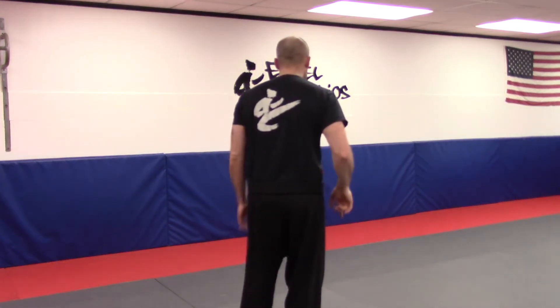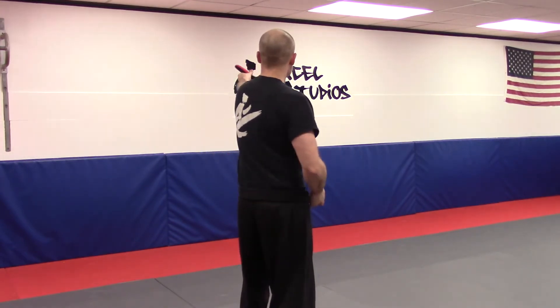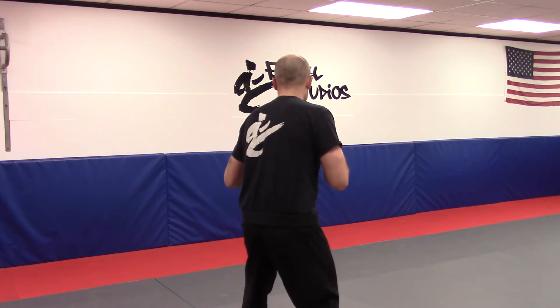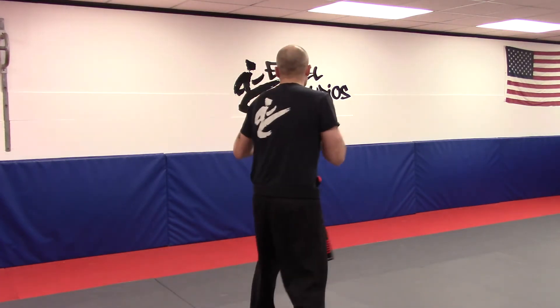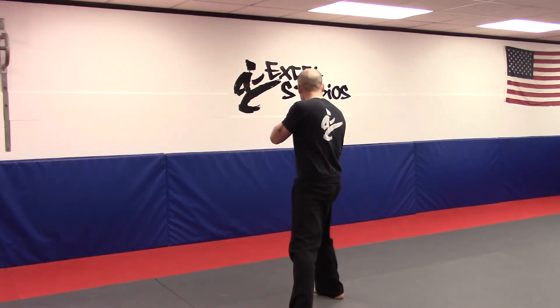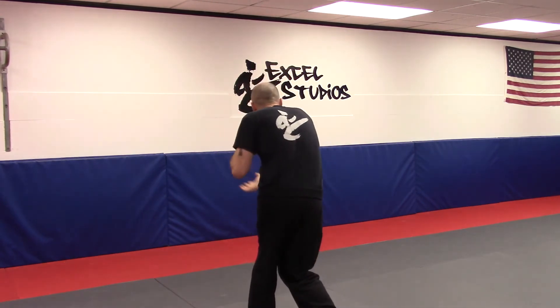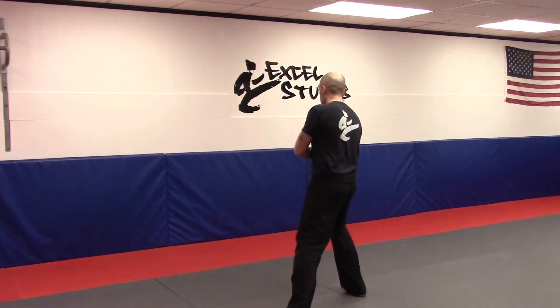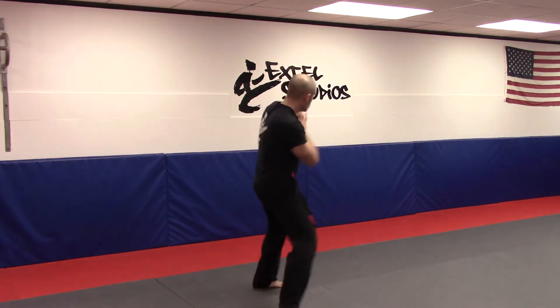So I'm going to do it in the air. Long range — the knife is coming from here, so imagine this is the attack. Shoot in, long range. Mid-range — evade, attack, and get in. Close range — cross-check, get in. Static — parry and close.